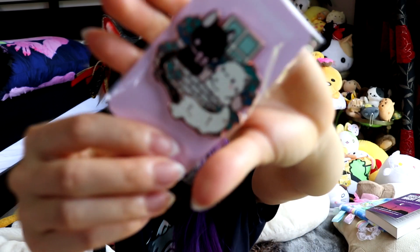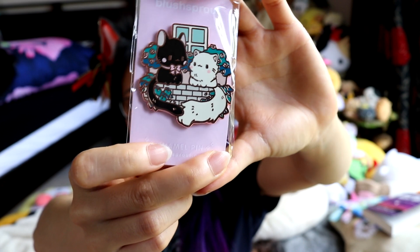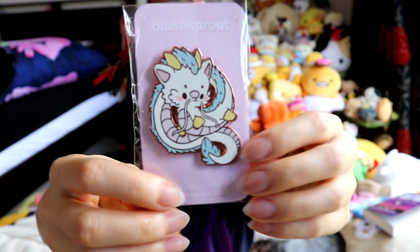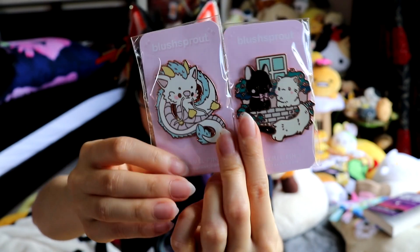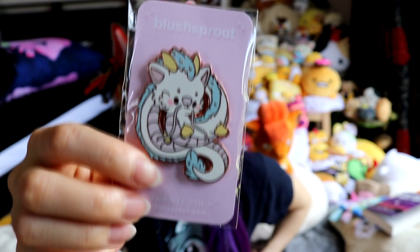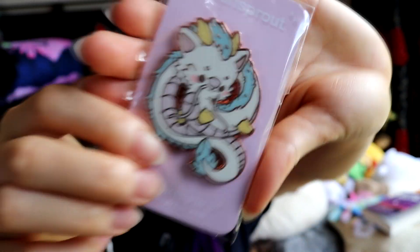I'm leaving the links down below for everything. Super, super cute — I'm going to stick it on my pin board. And then the second one I got was of Haku. Of course I was going to get more, but these were the pre-order ones and I think the other ones were sold out when I bought them. One thing I've learned is that pins are expensive, you guys.